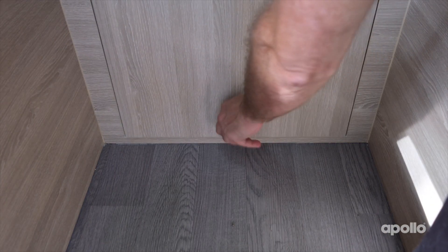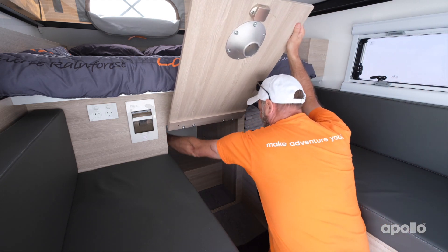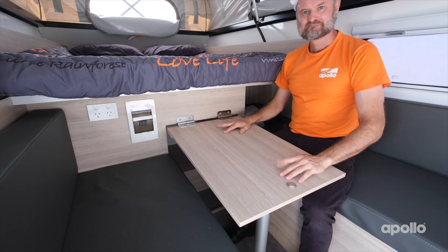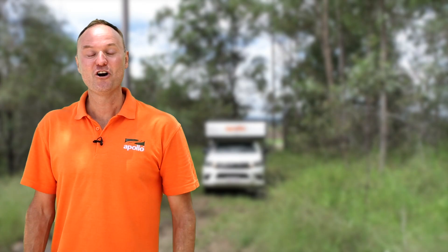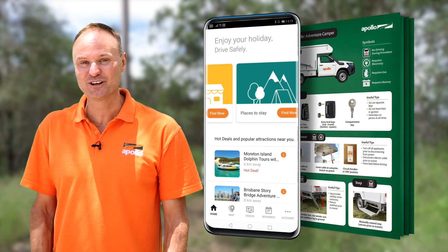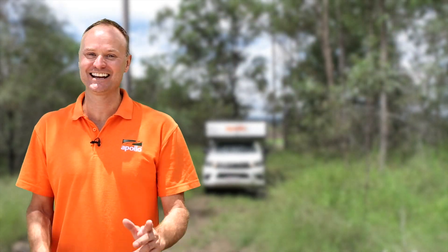The storage door inside the adventure camper can be used as a handy table. The table leg will be stored in the compartment — simply insert it into the base of the table and enjoy. That's it from me — don't forget your two best friends are going to be your how-to guide and the Apollo Connect app. We wish you all the best on your trip and we'll see you next time.